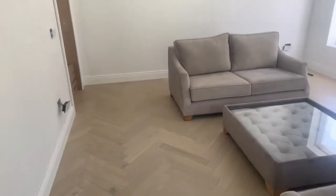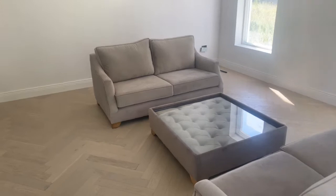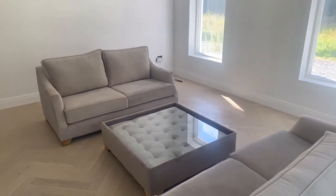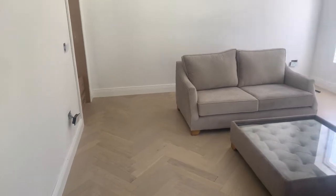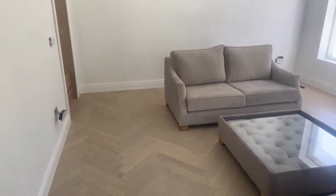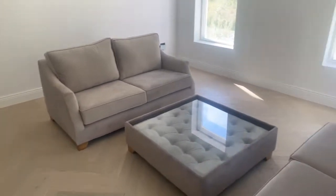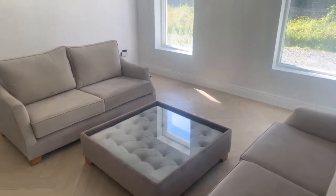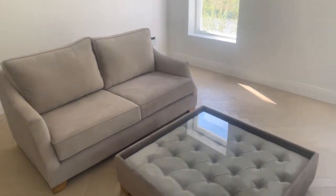We've done a huge amount of progress. If anybody that's seen our previous videos on installing our herringbone floor will know, it's been a bit of a labour of love. Approximately 450 square meters of herringbone floor is going down in the house, completely seamless all the way through. It runs from the front door all the way through, then the same upstairs, and also in our garage area. So we have our formal sitting room here.